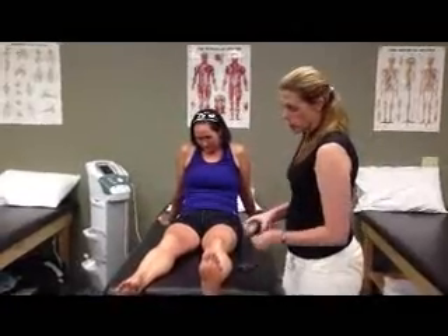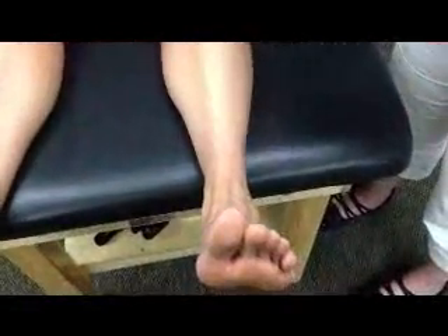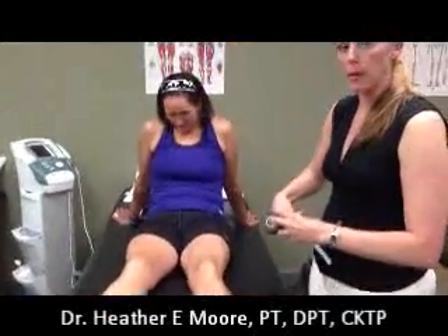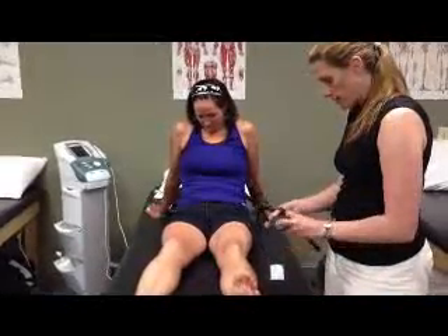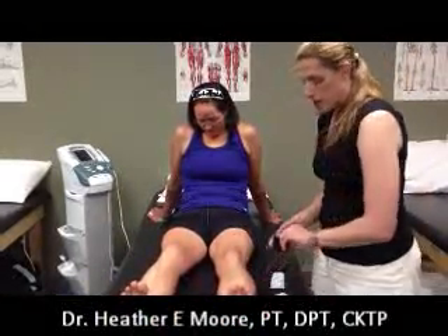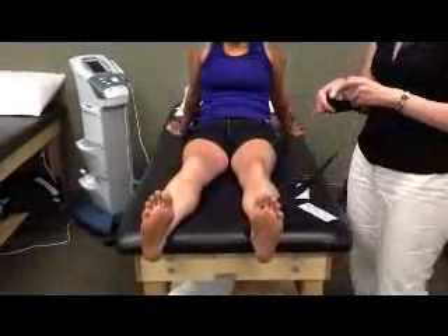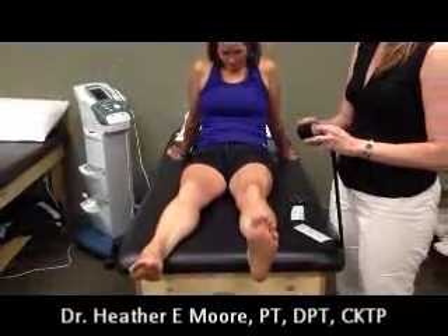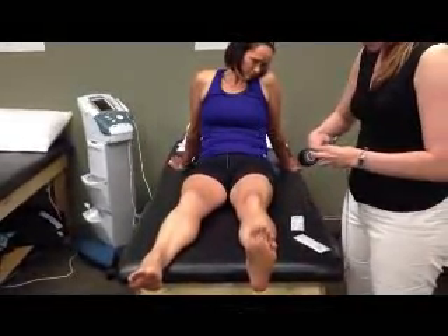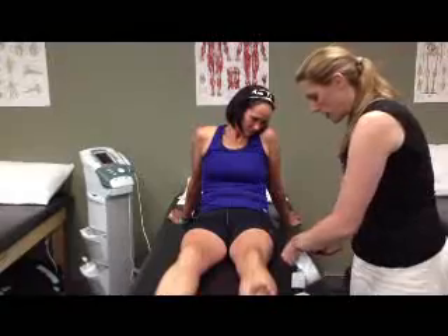You're going to measure from the malleolus across the foot and you're going to cut two pieces. You can cut them fairly true to size because you won't be putting much tension on the tape. These are going to be your fan cuts. Then you're going to measure another piece that's going to come up and over and around — a little bit longer piece, but you don't need to cut it as long because you're going to put moderate to heavy tension. As always, round your corners to make the longevity of the tape last.